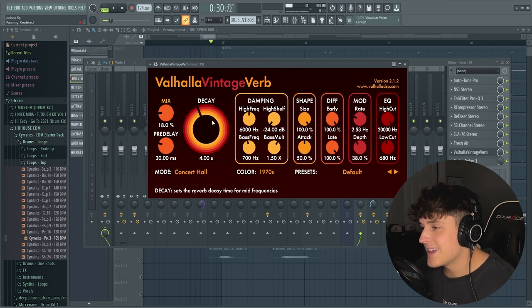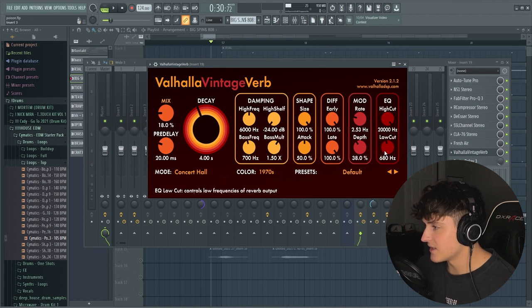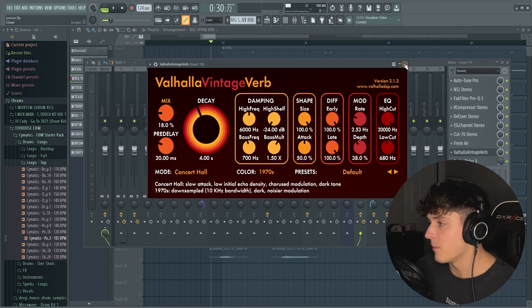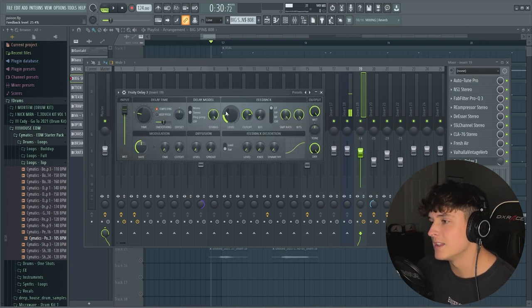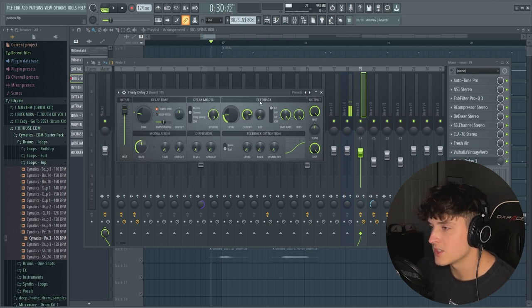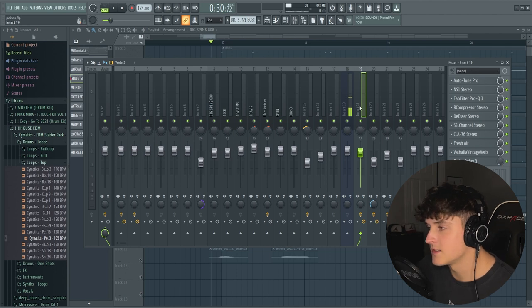Then we have a Valhalla Vintage Verb — I've got the decay set at 4 seconds, pretty much the default settings, mix is at 18. The only thing I really changed was the low cut — I brought it up a bit because I don't want the low frequency of the reverb to muddy up the voice. Then we have a Fruity Delay 3, set the time to a one-fourth note. I just brought the mix level down a lot, and that is the full vocal chain.